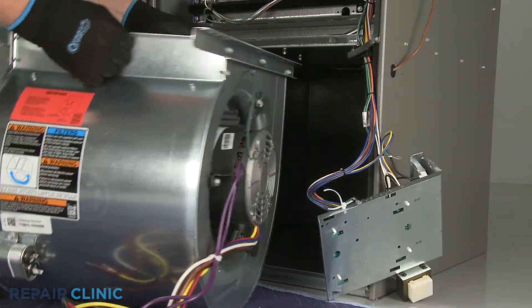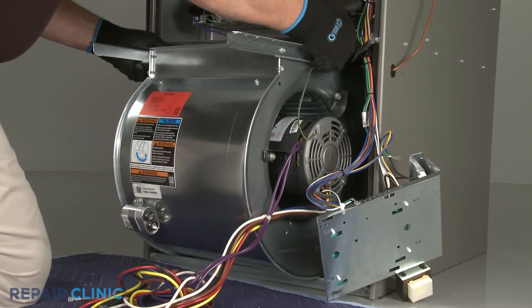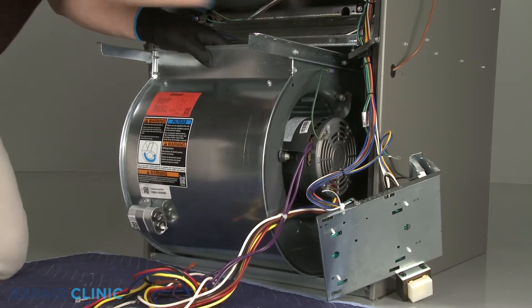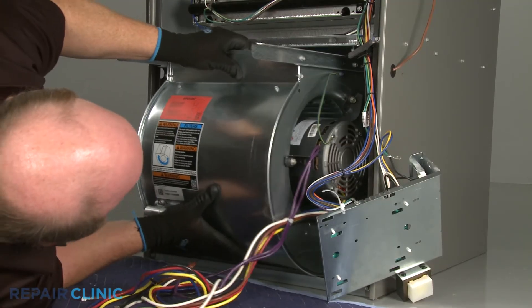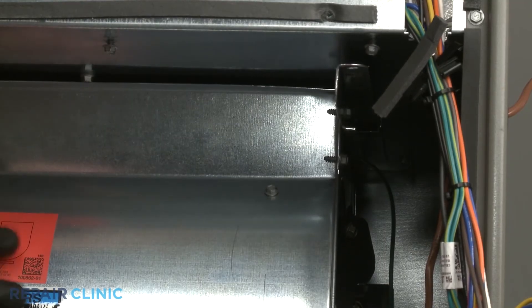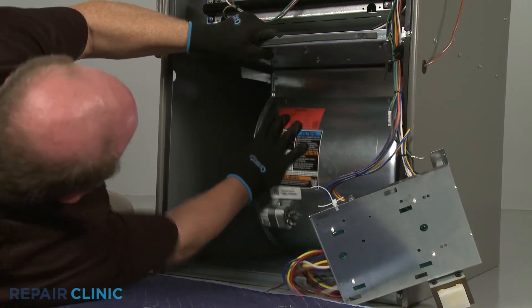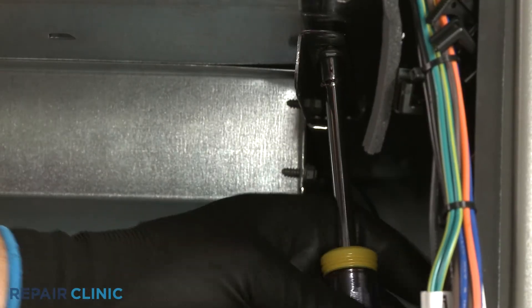Re-align the blower assembly mounting rails with the slots on the support and slide the assembly into position. Replace the screws to secure the rails.